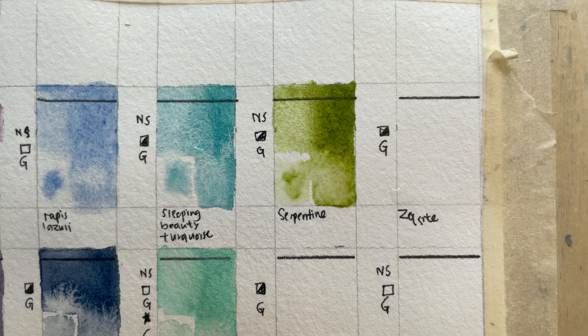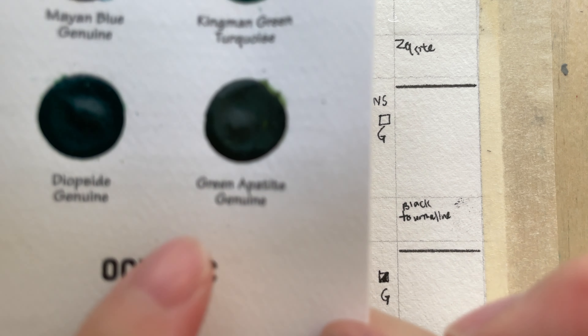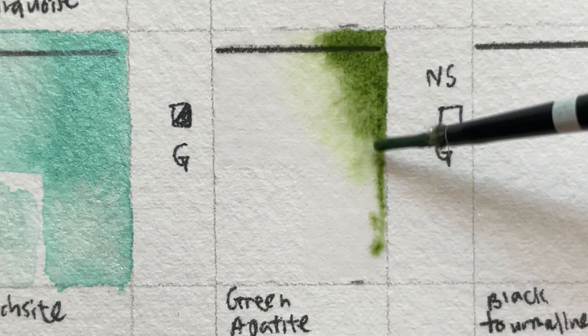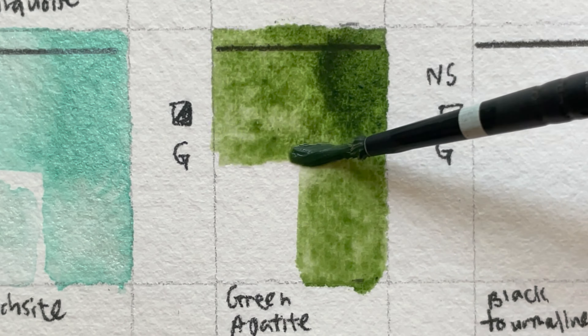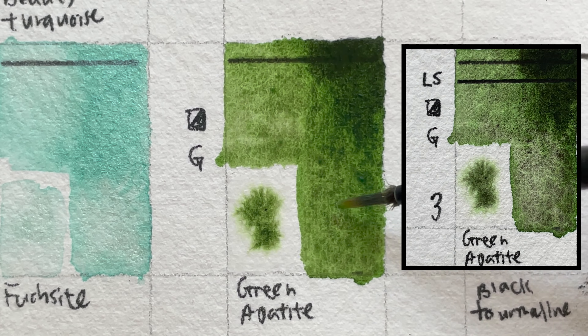Green Apatite Genuine — under the Oceanic card. It is low-staining, semi-opaque, granulating, and series three. Green Apatite watercolor allows you to create a beautiful range of greens from fresh yellow-green to deep olive within a single tube. This sedimentary color is dark, almost brown olive-green in mass tone. In washes, the brown settles out of the natural green, creating texture and contrast. Mined from the Yates Mine in Canada.